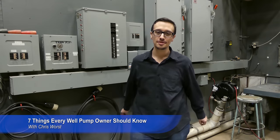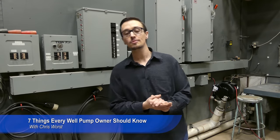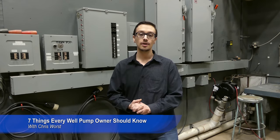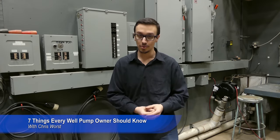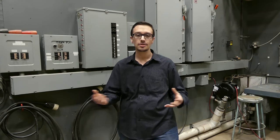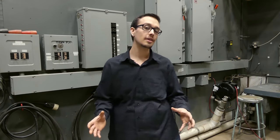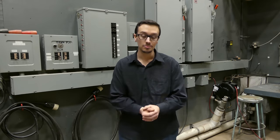Hey YouTube, Chris with RC Wurst here. Welcome back to another great video. Today we're going to be talking about seven great tips for a residential well system owner. We wanted to focus on some less common tips that are going to make life a whole lot easier along the process of ownership. Let's get started.